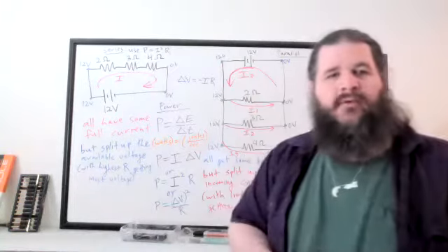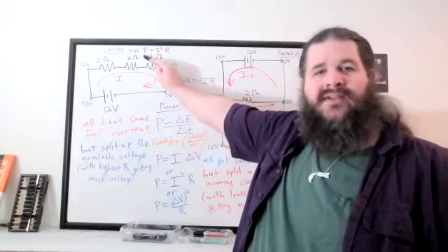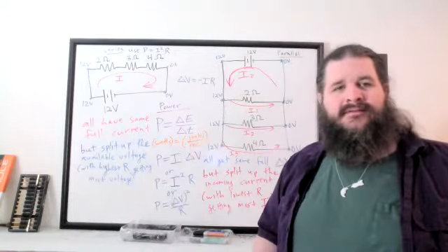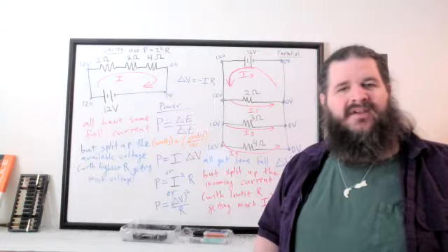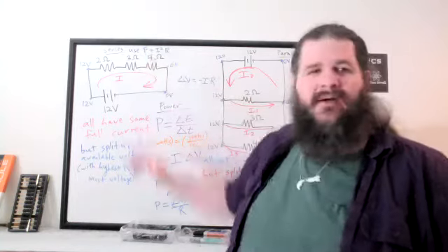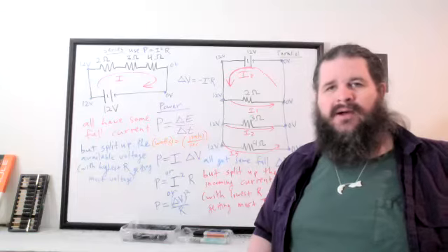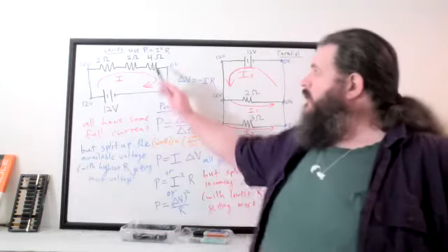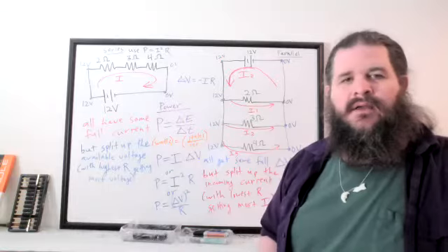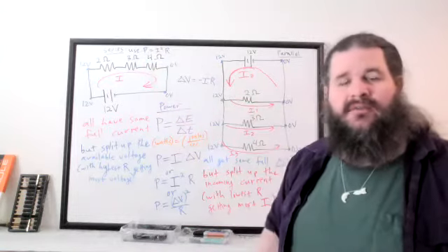Since current is the same for all resistors in series and power is directly proportional to resistance, the one with the most resistance has the most power. The 4-ohm resistor would be the brightest light bulb or the loudest buzzer — it's giving off the most energy per second because they all share the same current.